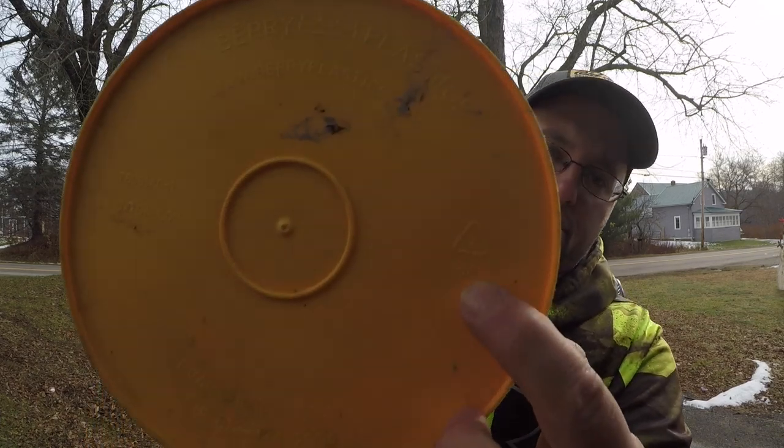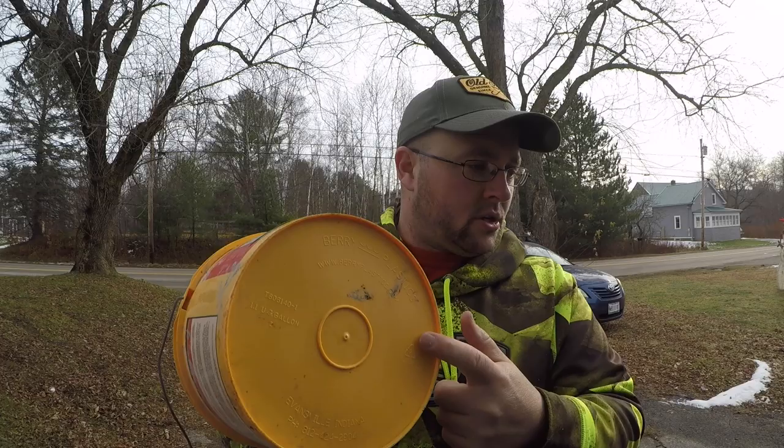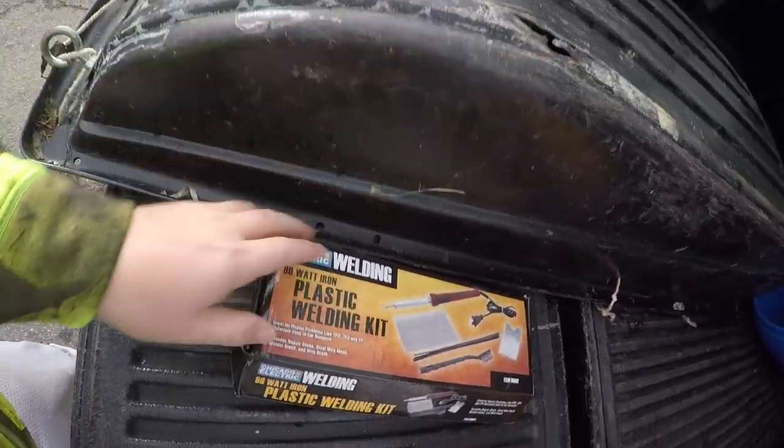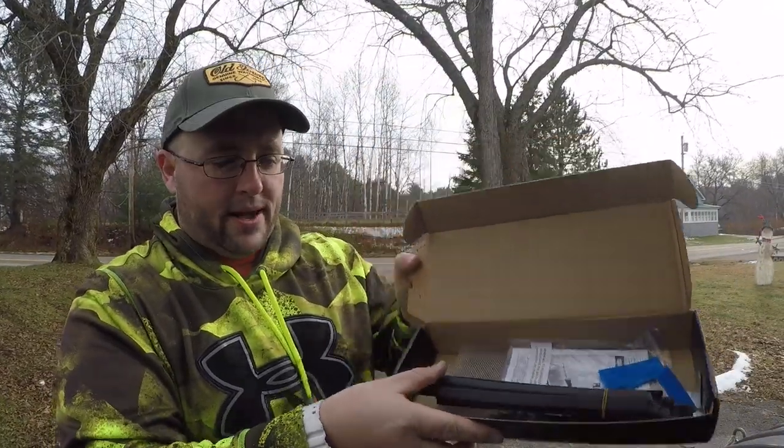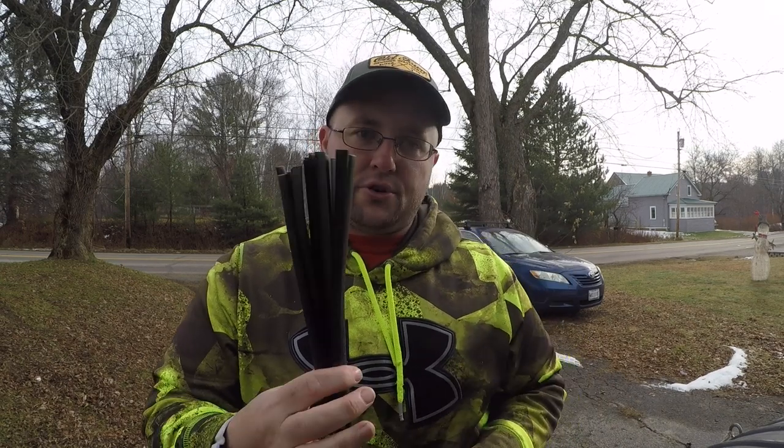A rule of thumb when doing plastic welding: look for plastic that is HDPE number two — high-density polyethylene. Milk cartons are number two and they'll work. You can also use the plastic that comes on the sled — cut a little bit of this lip off and use that. I'm going to use some of that, but what I used yesterday was the actual plastic that came in the kit. That stuff worked really well — it's flexible, but once you weld it in and it heats up and dries, it's actually really rigid.